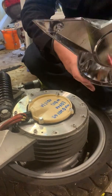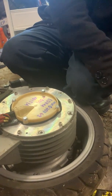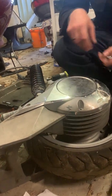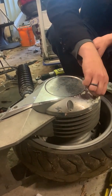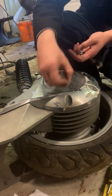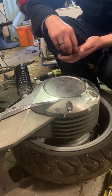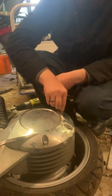Then screw it back on. This motor is off a wreck — it's been in an accident — so I'm going to put the cover back on that came with it. Not very pretty, but it'll do. And that's all there is to it. Next up, fire up your bike and make sure it goes forwards and backwards properly. If it doesn't, then the problem may have been something else.